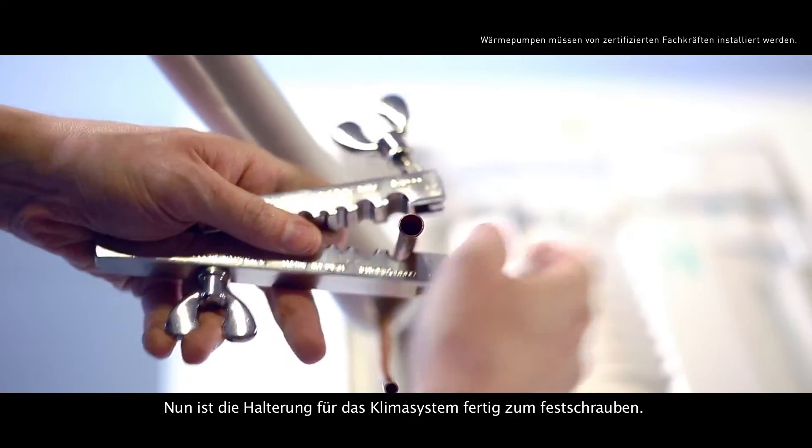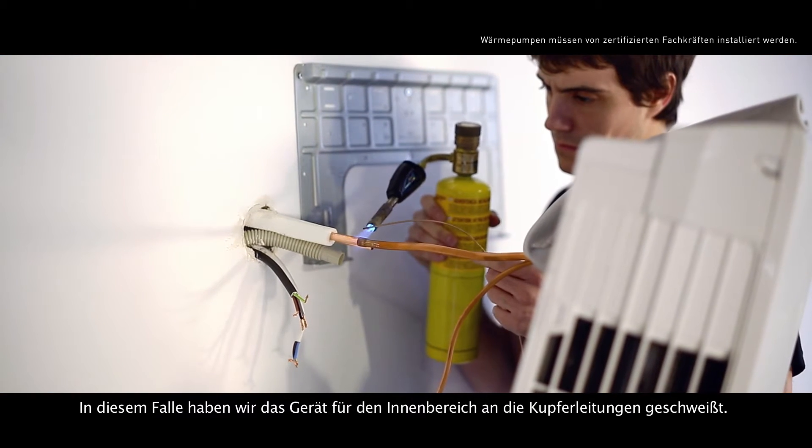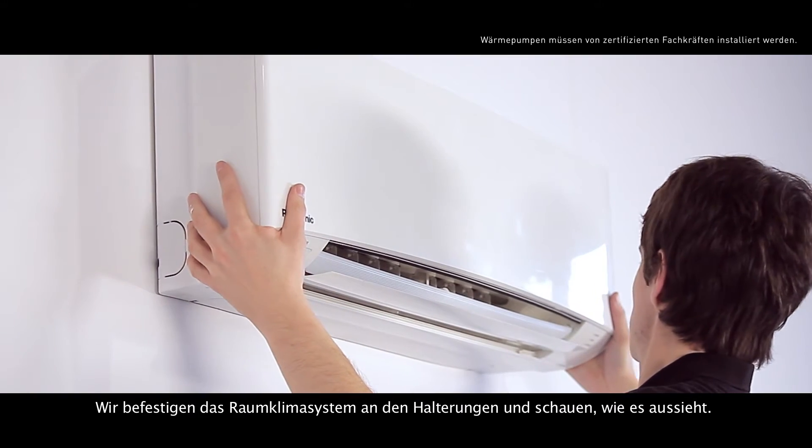Now we'll mark the pipes for cutting. In this case, we've done a welding to connect the indoor unit to the copper pipes. Let's fix the air conditioning system to the support and see how it looks.